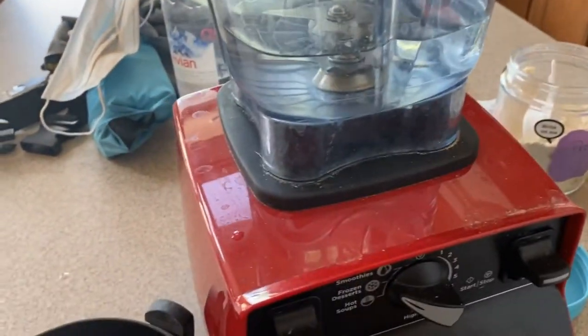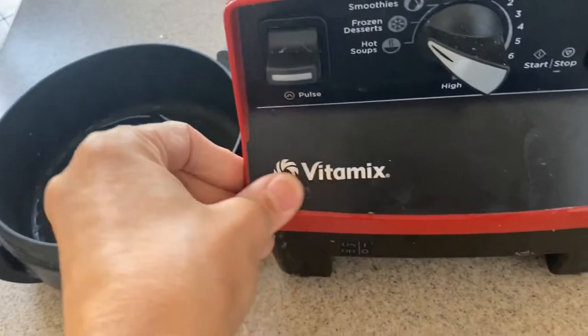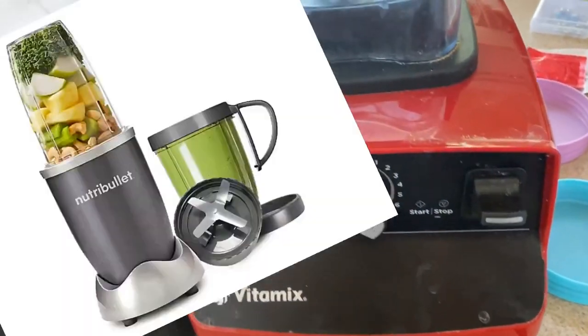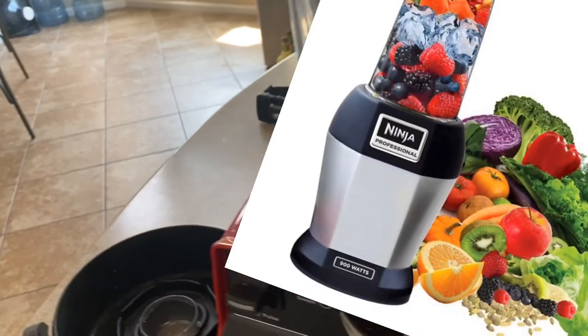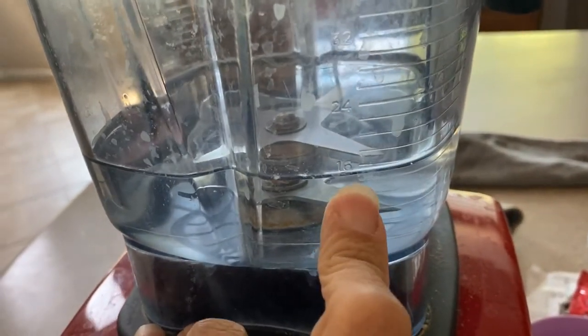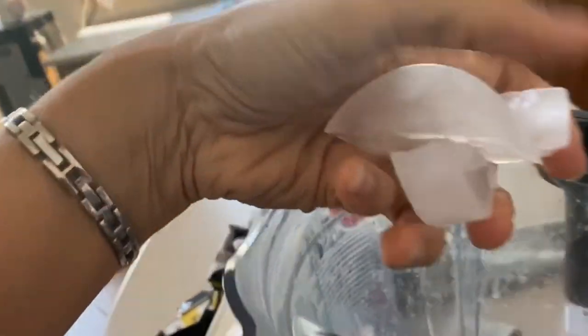I will explain exactly how to make a smoothie. This is the blender that I use — the Vitamix. It is very expensive, you guys don't have to get that. You can get a Nutribullet, the Ninja — there are so many that you can use. Now I put about 16 ounces of water — you can put 12 if you want, usually that's the norm, I just eyeball it. And then I go for some ice, and I usually put a handful.